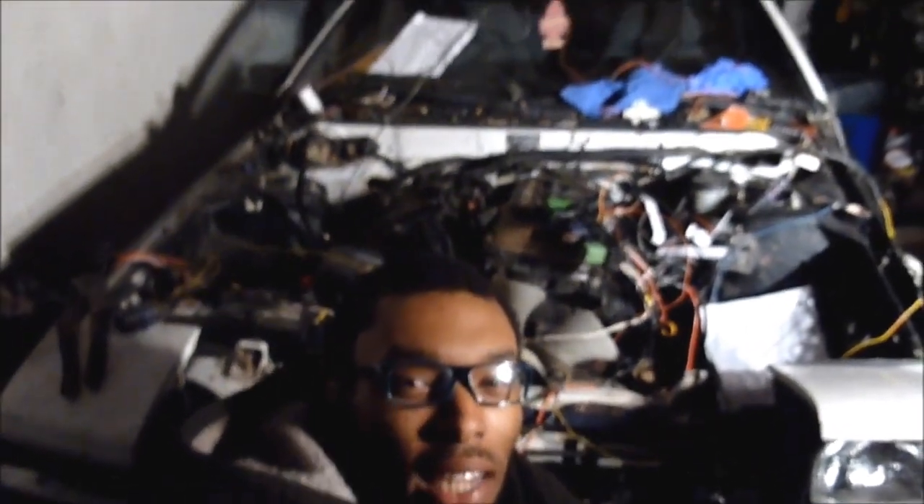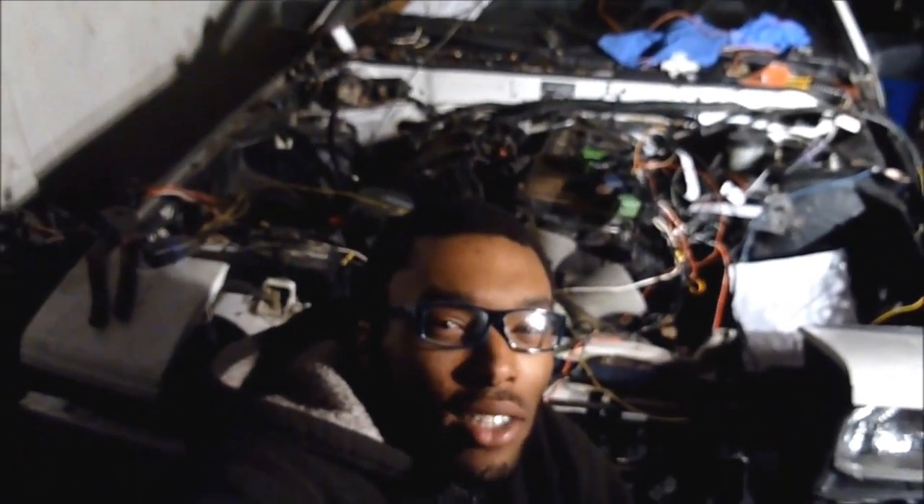What's up YouTube, and thank you for tuning in to the first official episode of Ride and Slide TV. My name is 2-for-T, and right behind me is my 1986 Nissan S12. The engine inside my car right now is from my S13, and as you can see I've been trying to make this engine run.